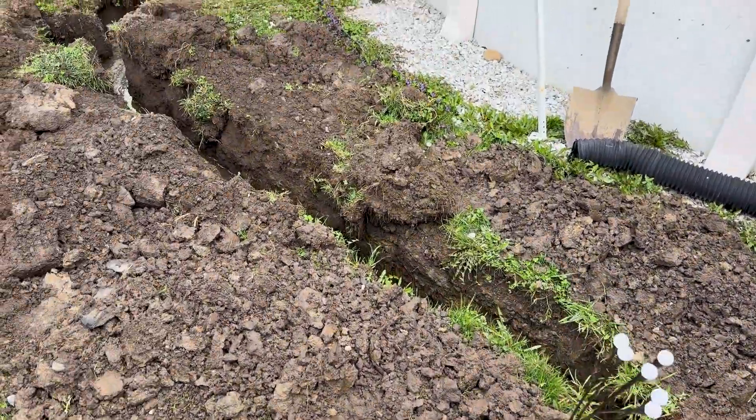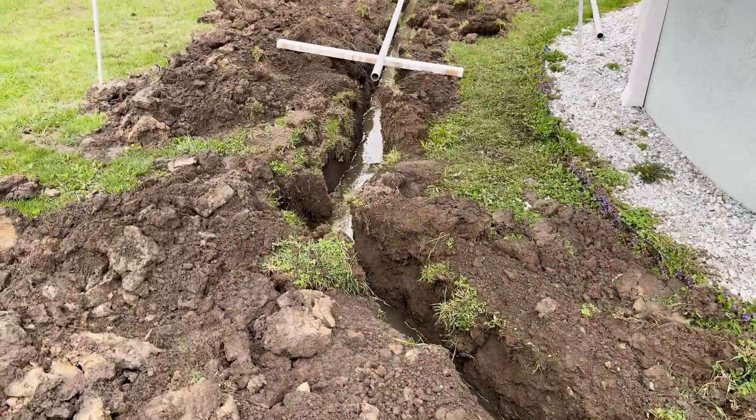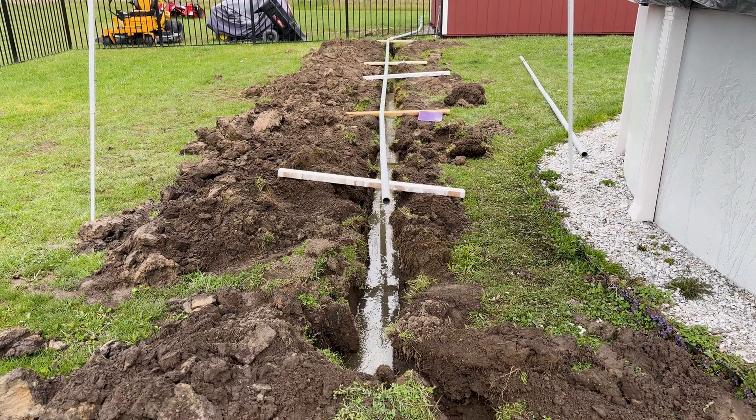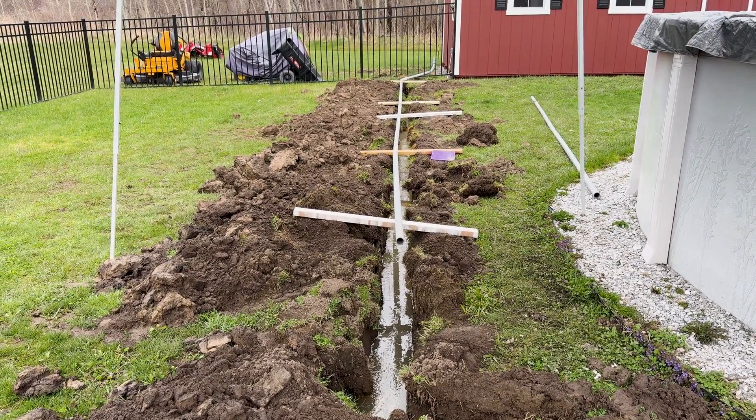Work has been suspended due to high water. We're going to pump it out, get a sump in there. It's supposed to rain like cats and dogs tomorrow.